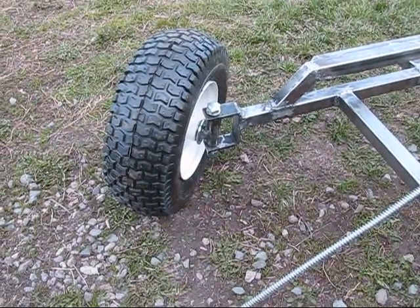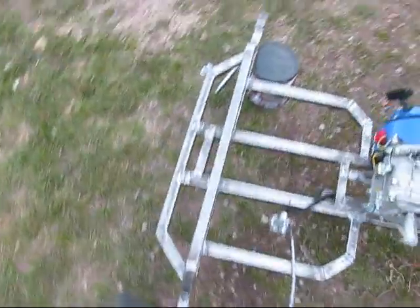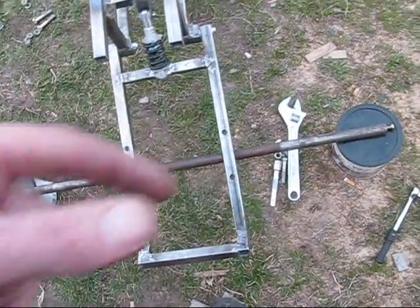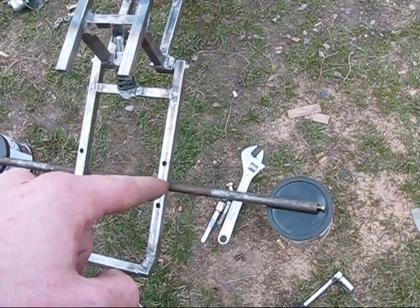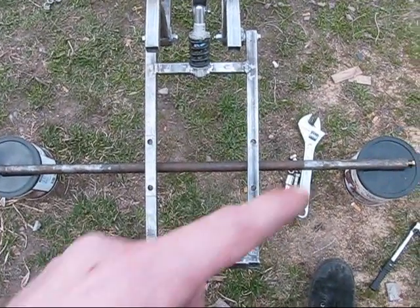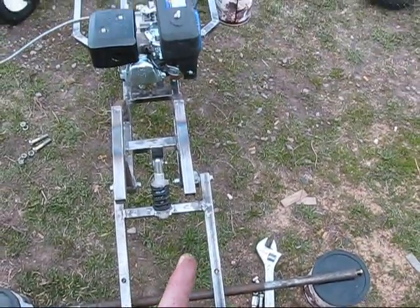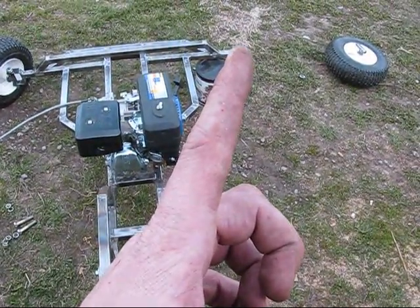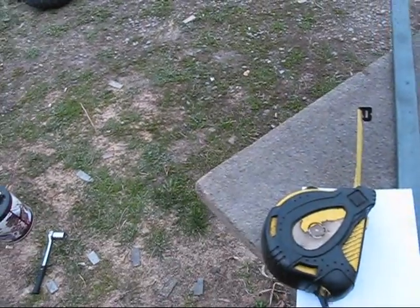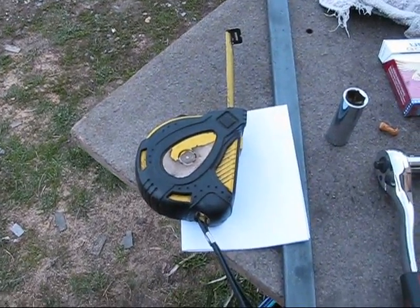Now I'm going to put in the Ackerman turning angle. I'll remove the axle and place it right over where the pillow block bearings would be. Since the axle is right there, I need to take this and line it up, so I need to figure out what that angle is. I'm going to use a piece of paper and draw a right angle on it, then put the tape measure up to the axle using a magnet to figure out what the angle is.